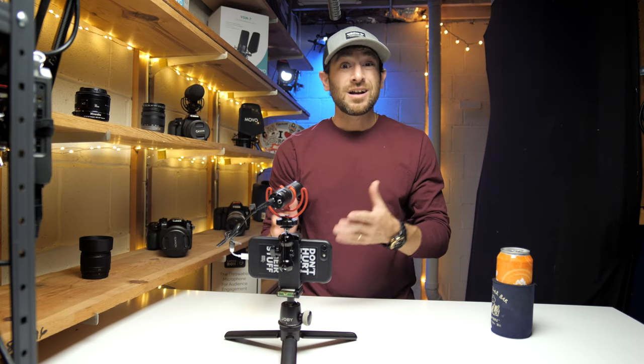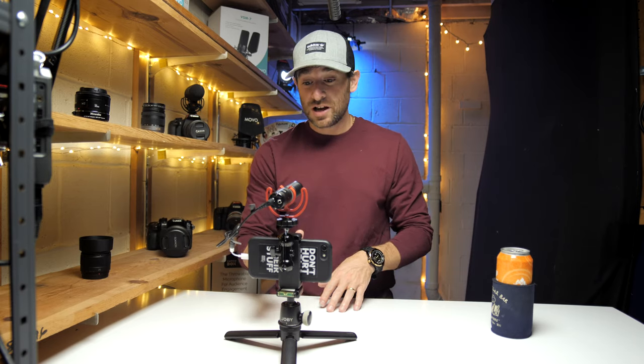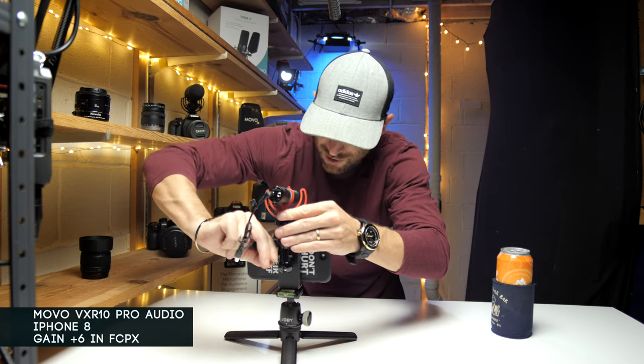Back with the big boy microphone — you guys got to hear the VXR10 Pro for the first time. From what you're hearing so far, this is the real deal directly into camera. I'm thinking maybe even turning that microphone a little bit more in this direction.